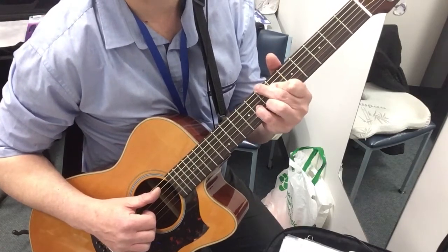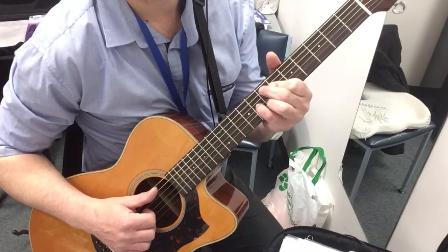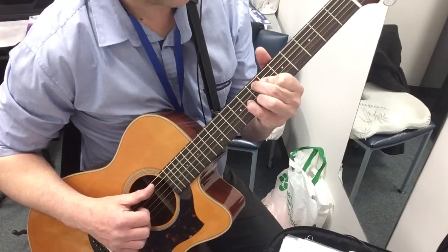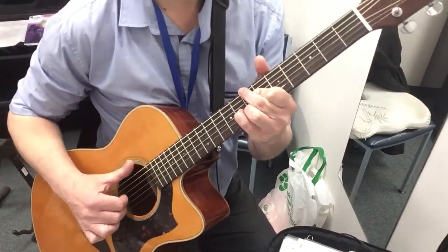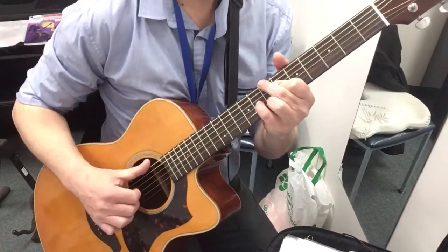The next chord is exactly the same, except that finger — your middle finger moves over to the B on the 6th string. And then your thumb also follows it over with your plucking hand, so you get this sound.